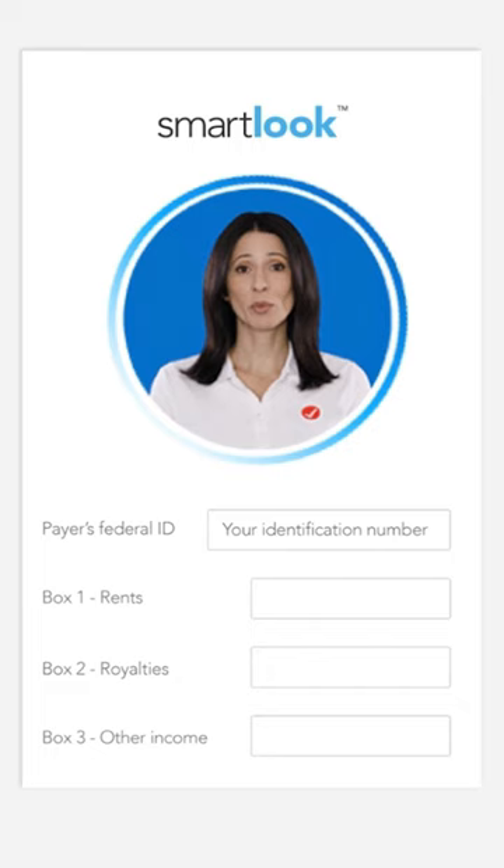Plus, you can connect with an expert live on screen to get answers when you need them. Start for free, pay when you file.